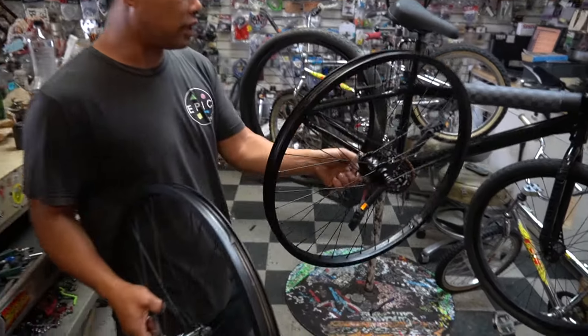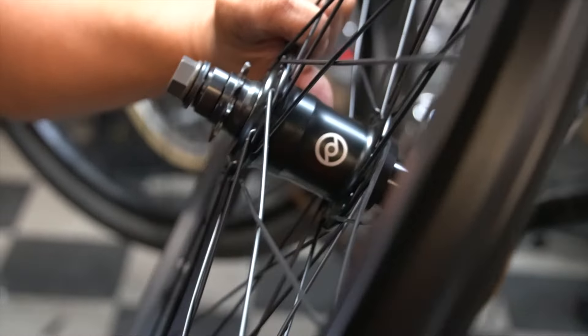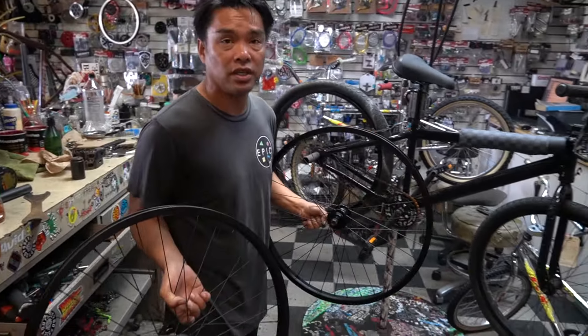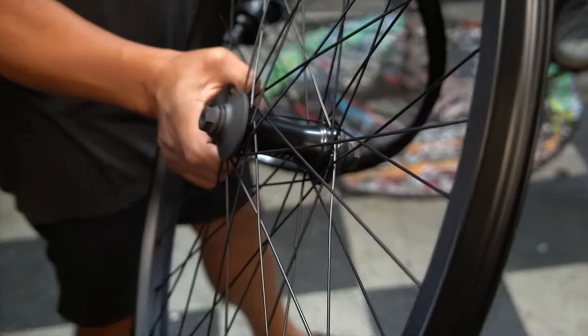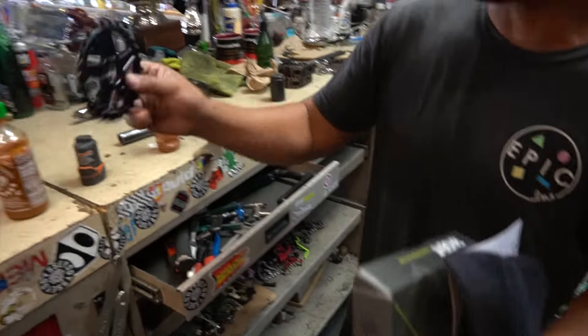We went ahead and built a new set of wheels. These are the new Demolition Zero 26 inch. Look what we got here - a Primo free coaster. This is going to be a first, guys. I think this is probably the first SE with a free coaster on it. And look at the front - the N4FL - look at the way the spokes are. This is definitely going to be a first. We're also going to put in a smaller sprocket.